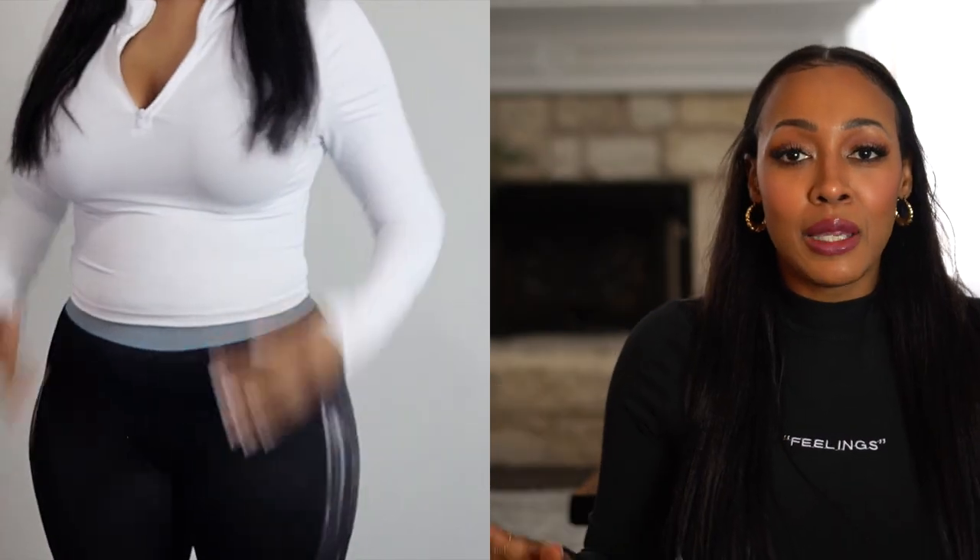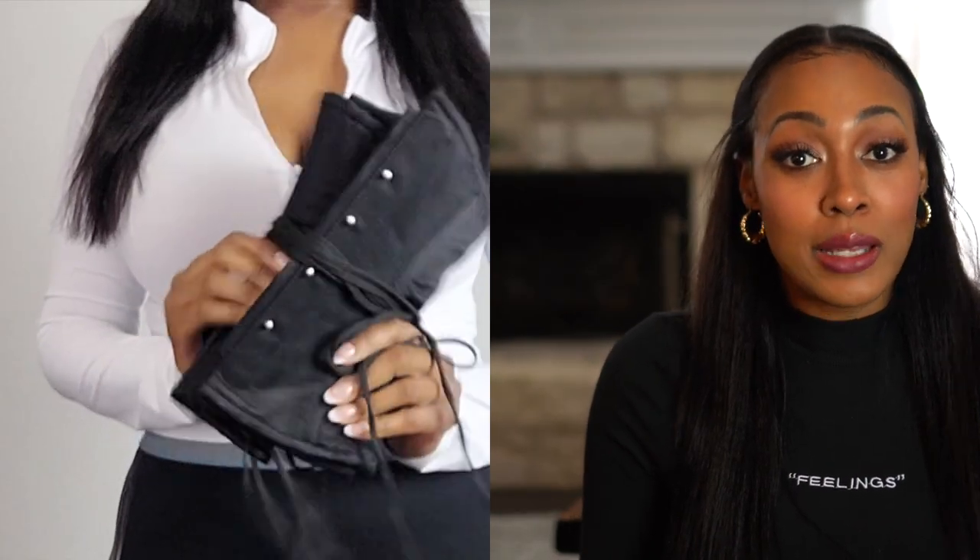Hey guys, welcome back to my channel. I'm Sam LaRue. Today we're talking about one of my favorite ways to slim down that waist by simply doing an age-old technique called corseting.